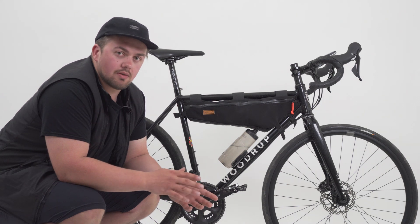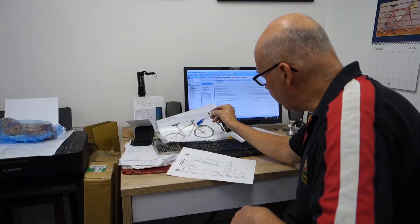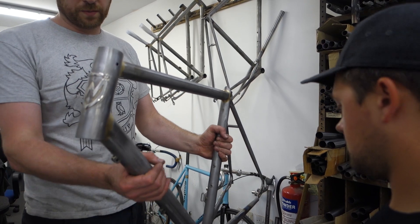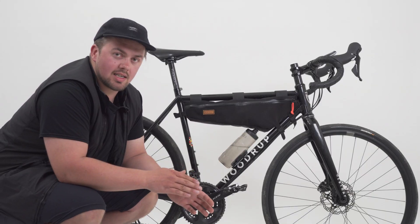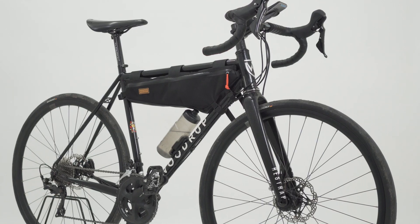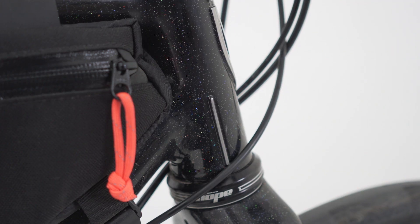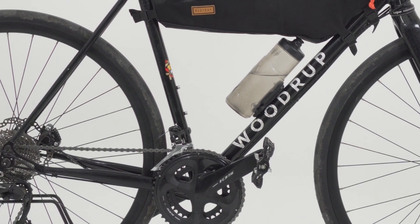Once you've got that concept and idea, the frame builder will talk you through what's possible and not possible. For me the key thing was I wanted a clean-looking bike, so I went for full Philip-raised cables, but I also wanted an all-rounder that could fit big tires for off-road, had hydraulic brakes, a modern headset, a carbon fork — the kind of modern features but with a steel frame.